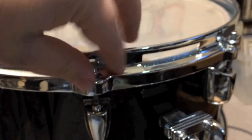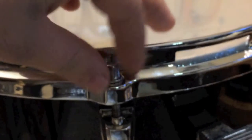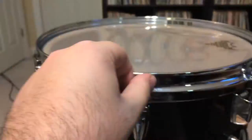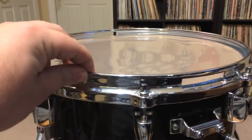To get a tension rod finger tight means to tighten it just enough so the washer is touching the hoop of the drum — and once it touches the hoop, stop. We don't want to go any tighter. Right when the washer touches the hoop it'll stop. I'll go around and do that for all of them, so now the head is tensioned evenly even though it's still loose.